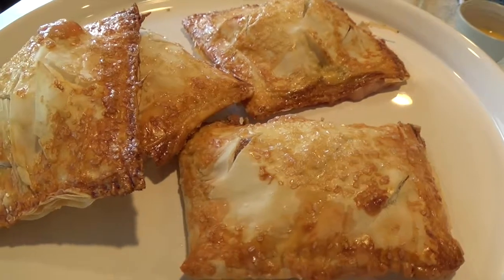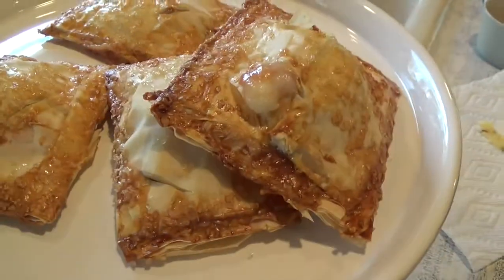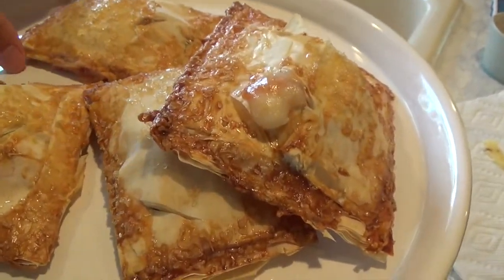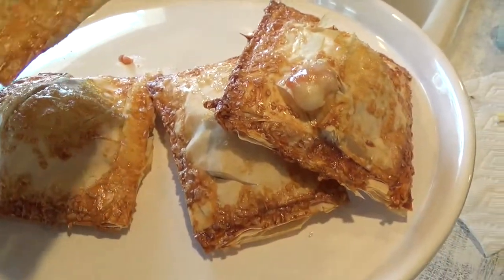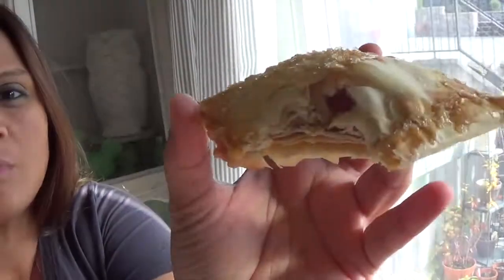All right friends, here it is — my first batch! I'm going to go ahead and take a bite. Nice and golden brown, and it's sealed around the edges. I'm going to go ahead and try it. So good! Make sure that you let it sit out for about three or four minutes before biting into it, because the inside is really hot.